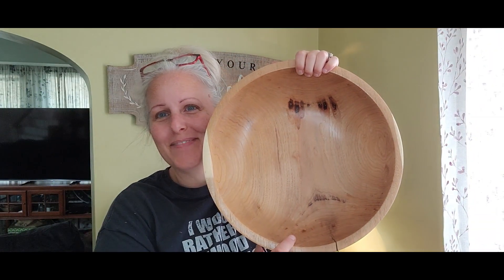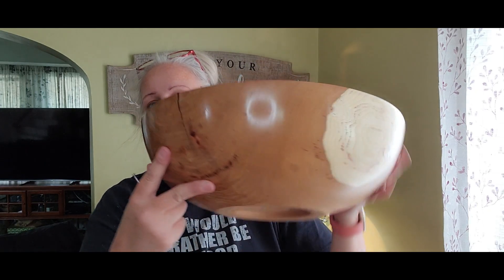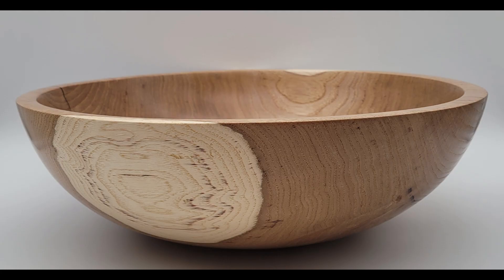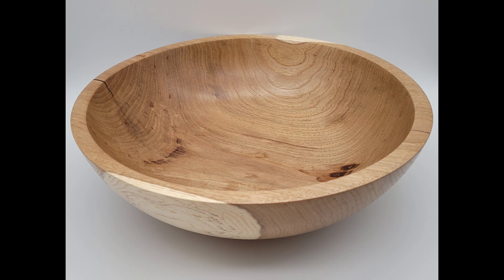All right guys, let me know in the comments what you think of this bowl and this turn. I'm exhausted — I'm going to go get a shower and relax. I am beat. Until next week, y'all take care, stay safe, God bless, goodbye!